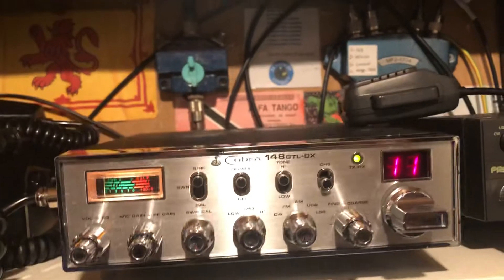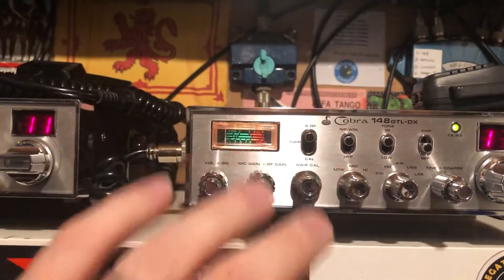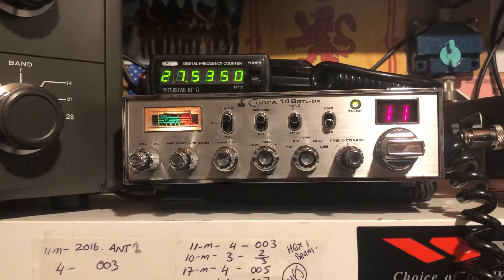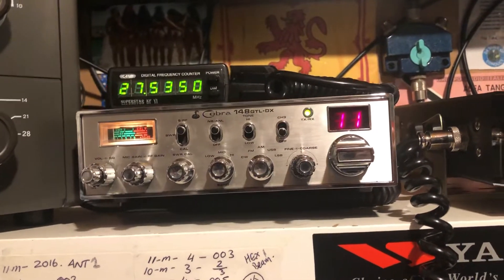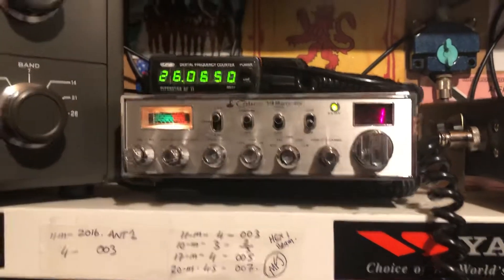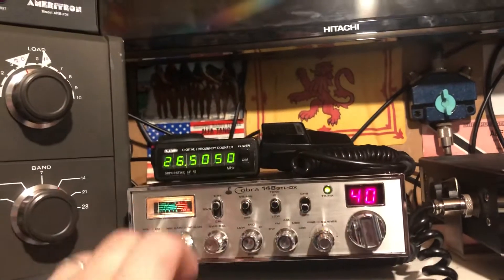Channel 9 is your channel 9. This is your tone, your NB — everything is standard. And that's my Mark 2 there. The Mark 2 has been modified and it covers quite a bit. The Mark 2 is going for 26065, just some of the 10 metres as well.